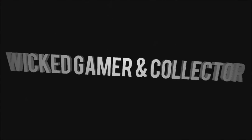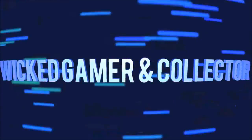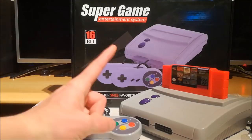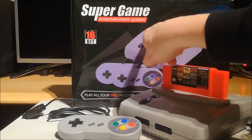It's time! It's time for a package from China! Welcome to the Wicked Gamer and Collector! I'm today with my buddy Wildchild! And we've got here the Super Game Entertainment System!